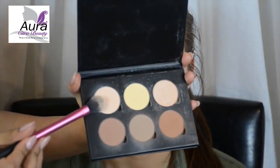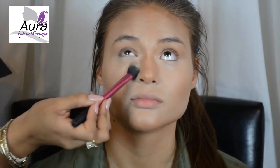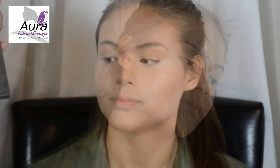Using the Anastasia contour kit, and using the color Vanilla, I'm going to set underneath her eyes and all of the other areas where we highlighted in the beginning. Doing this step helps make your makeup last longer throughout the day. If you don't have the Anastasia contour kit, you can also use your favorite setting powder.